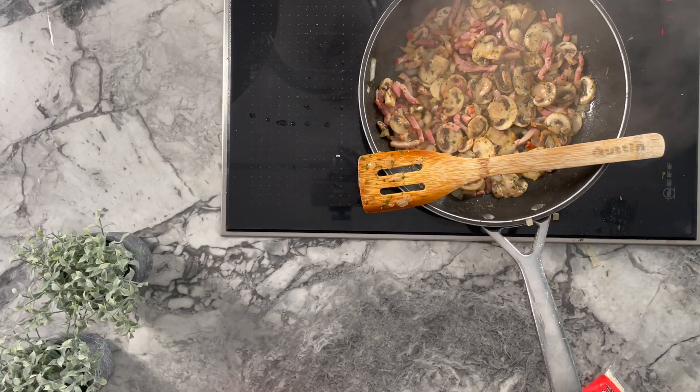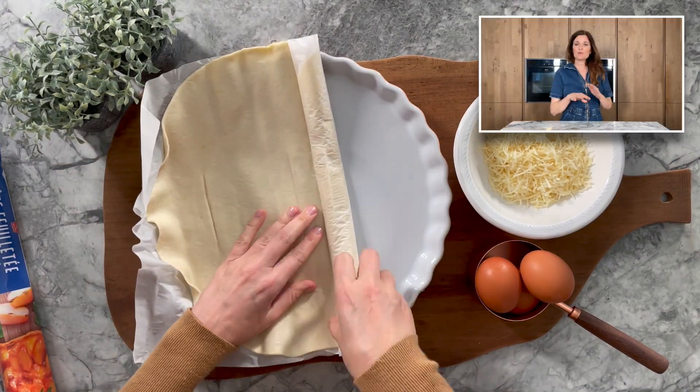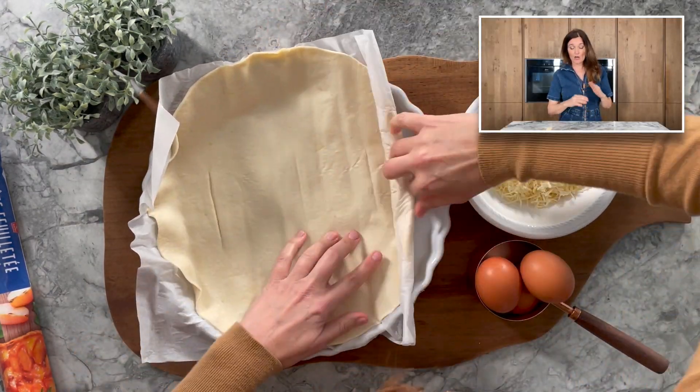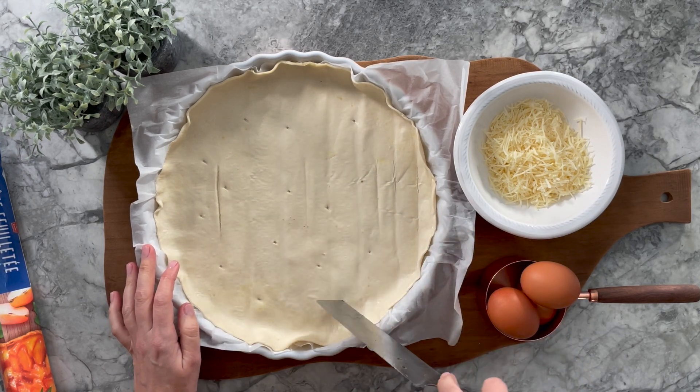While that is cooking, focus on the pastry. Unroll some puff pastry and place it onto an oven-proof dish — remember to keep the parchment paper at the bottom. Pierce little holes in it with a fork, which is better than using a knife, and then set it aside.